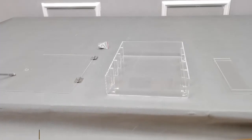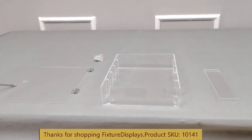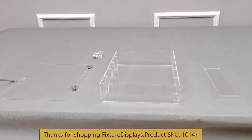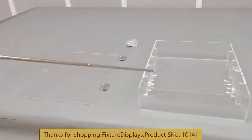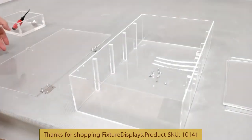Thank you for buying this 10141 clear acrylic cabinet from Fixture Displays. Assembly is super easy, but make sure you do so on a wide, big table — preferably with a cloth to cover your table. The doors' hinges are half installed, the body is pre-glued, and you have some loose shelves and hardware.